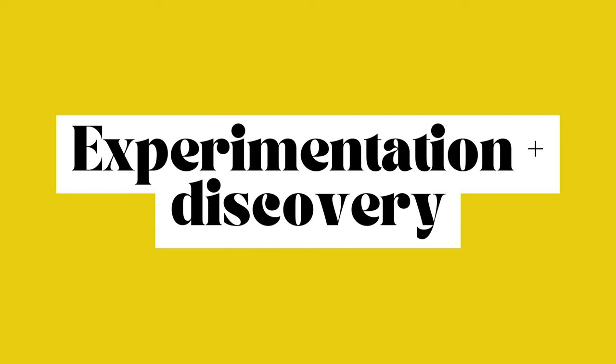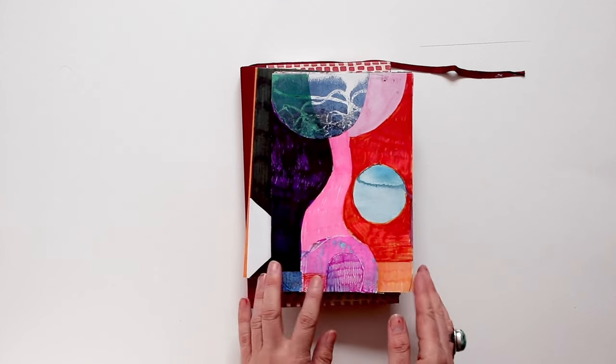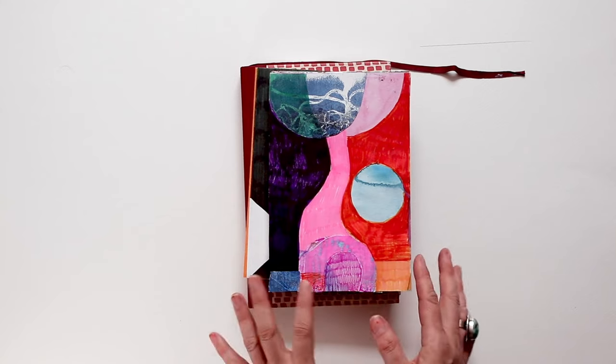In this video I want to talk about the different stages of my art making process and how my sketchbook really helps me through those different stages. I find in my own art making there are distinct phases, and often the first stage is one of discovery.